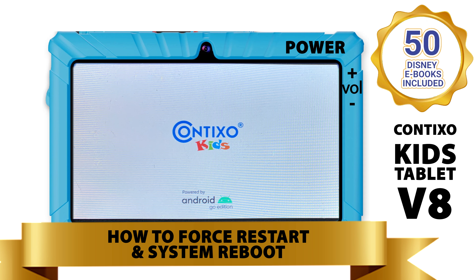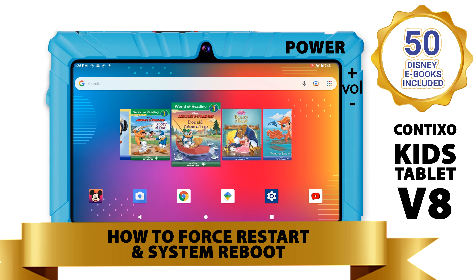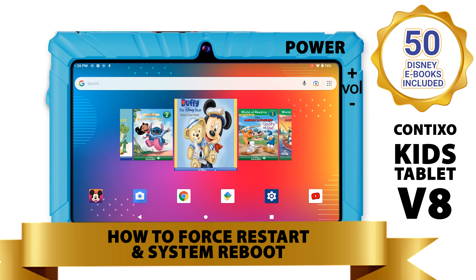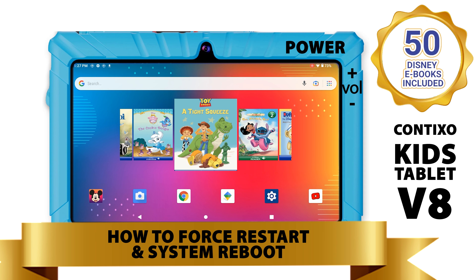If you're still experiencing issues with your ContiXo tablet, it could be a software update. To do a software update, refer to one of our other troubleshooting videos. The link to performing a software update is in the description of this YouTube video for fast access.